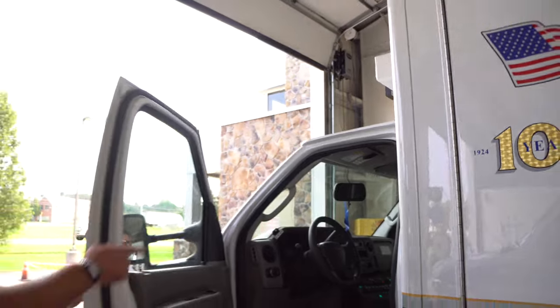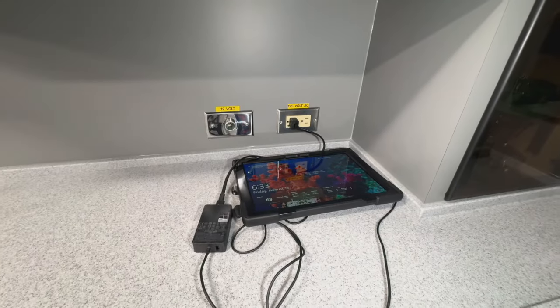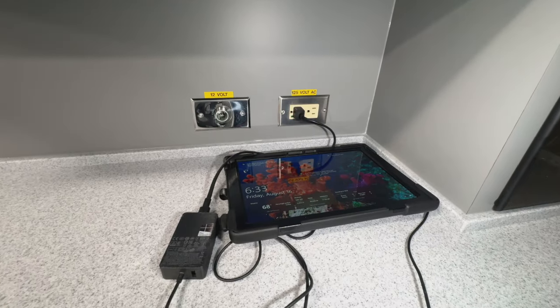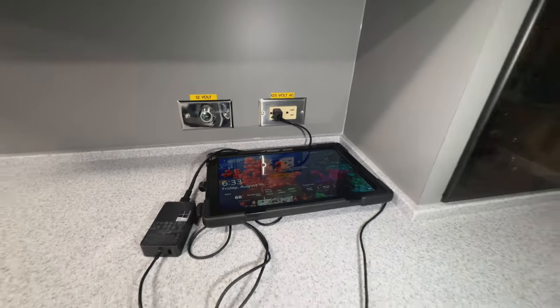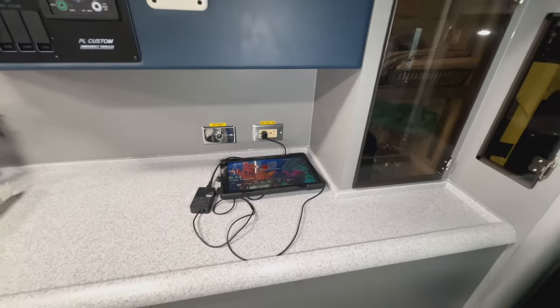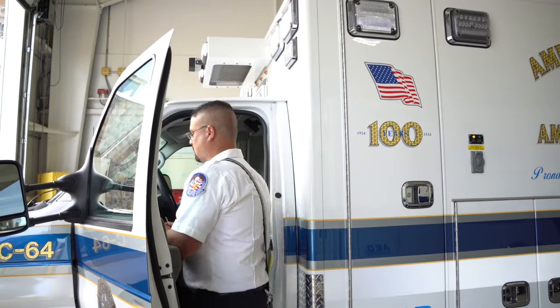We're dispatched through the radio system, and there's a tablet in the back of the unit that the call will pop up on. It stays in the back for charging because they use it for checkout purposes, PCRs with patients, and report documenting. We also get the notification through our phones — it gives us the CAD information as we're heading to the call. That gets rid of the laptops by using tablets and phones.